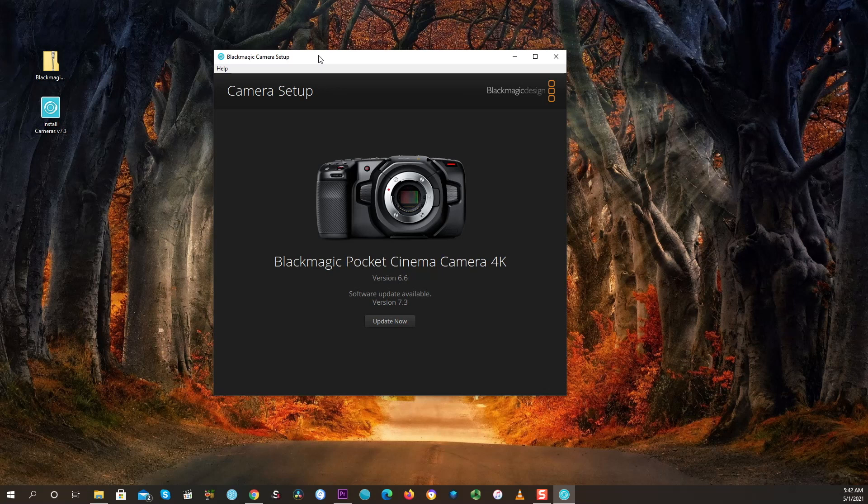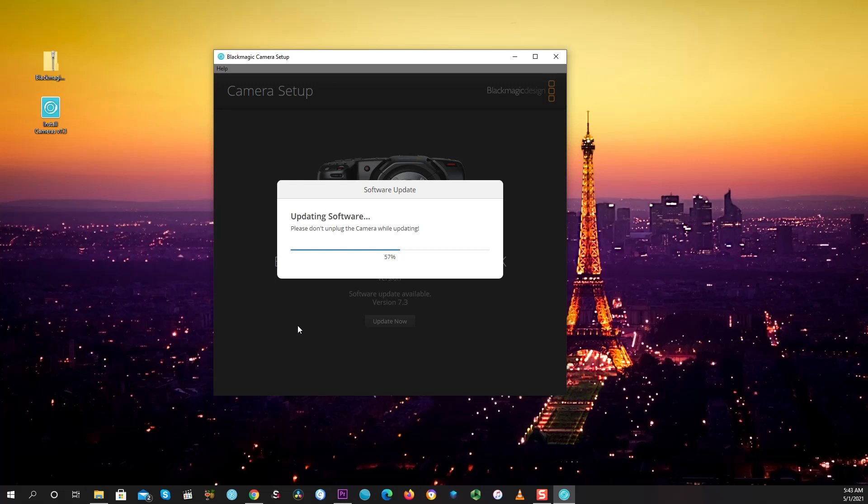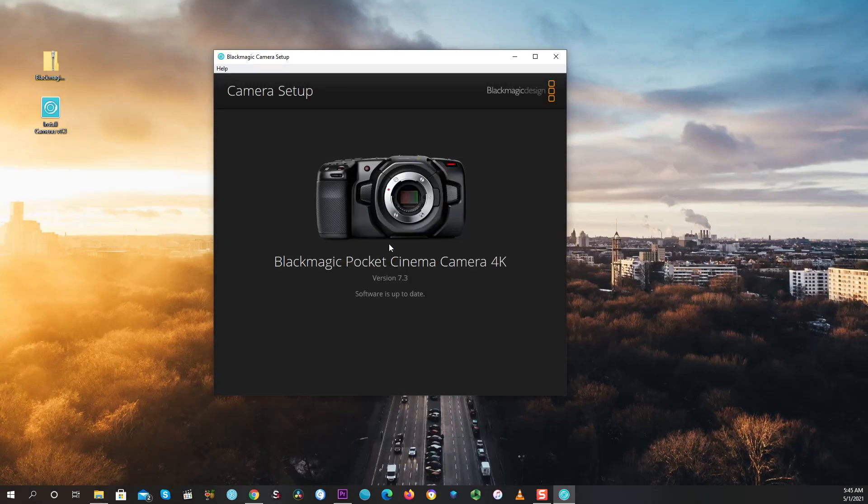Go ahead and click 'Update.' Also, for people using smart adapters like the Viltrox or Metabones, I would say at this point wait a little bit before updating. If you update your Blackmagic right now, you may have trouble with your smart adapter or speed booster. So just take note of that. Click 'Done,' and that's all you have to do to update your camera.